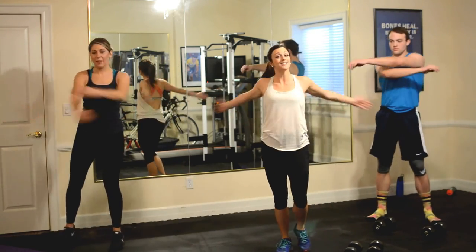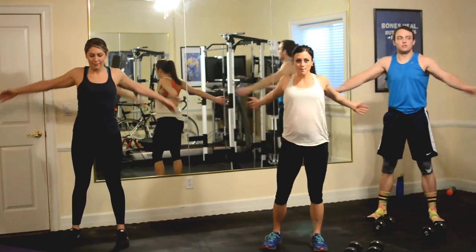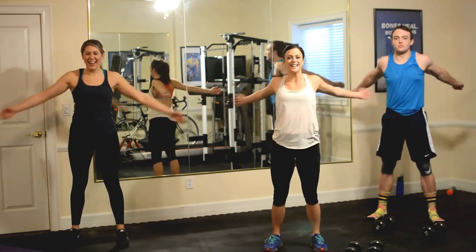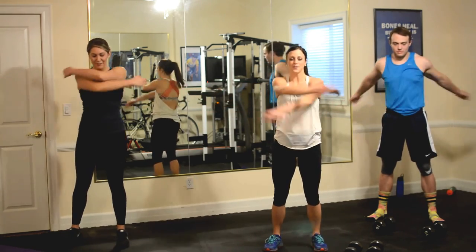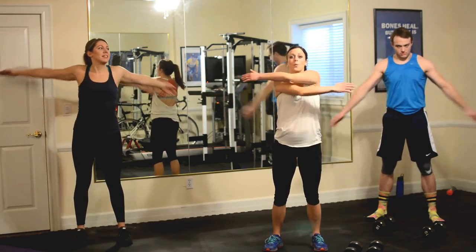Now you're going to want to do a pec stretch — we've got some push-ups today, so this is going to be critical to open up and feel nice and warm. Sunshine and warm, that's exactly what this is going to feel like. Five, four, three, two, one. Good.